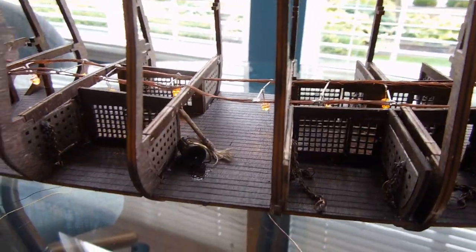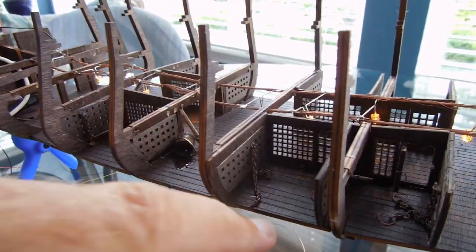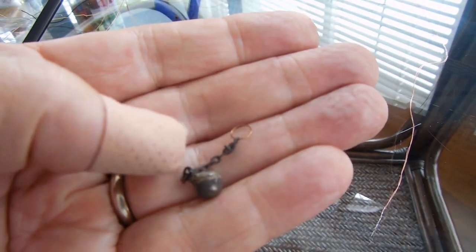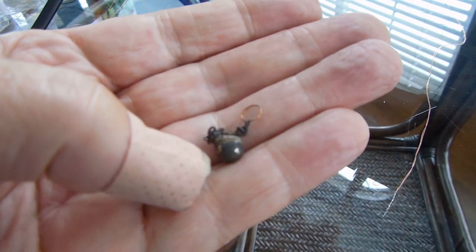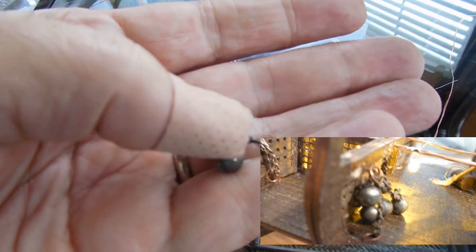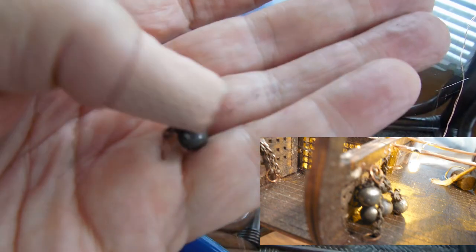I'm just about to the stage where I can put the second floor on. I've got a few more things I'm going to put on this level. Here's one item — I made some ball and chains. I used the cannon balls that came with the ship because they were oversized. You can tell I've aged these, but they were a lot bigger than the actual cannons. The proper size would be BBs, so I got some BBs and I'm aging those. Then I made these ball and shackle pieces and I'll put those on the lowest level just down the hallway.